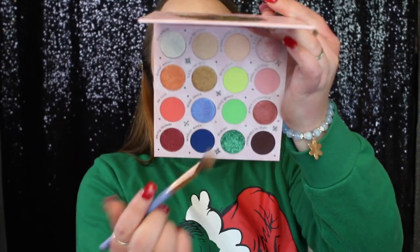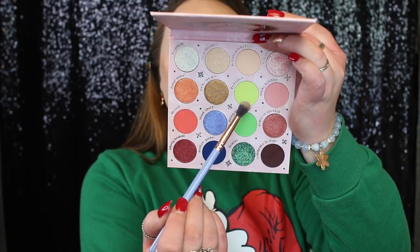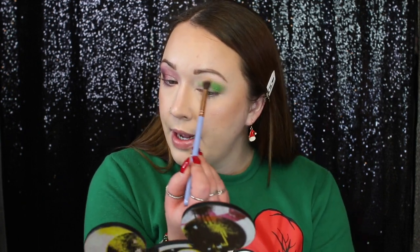I'm going to take the lighter green shade called Frazzled. It looks like it has some specks of glitter in it, but I think once applied to the eyes it's going to be pretty much a matte shade — I've noticed ColourPop always has at least one of those shades in their palettes. It picked up a ton of product so let's start blending it out. It's honestly a perfect eye look for the shirt I'm wearing today.